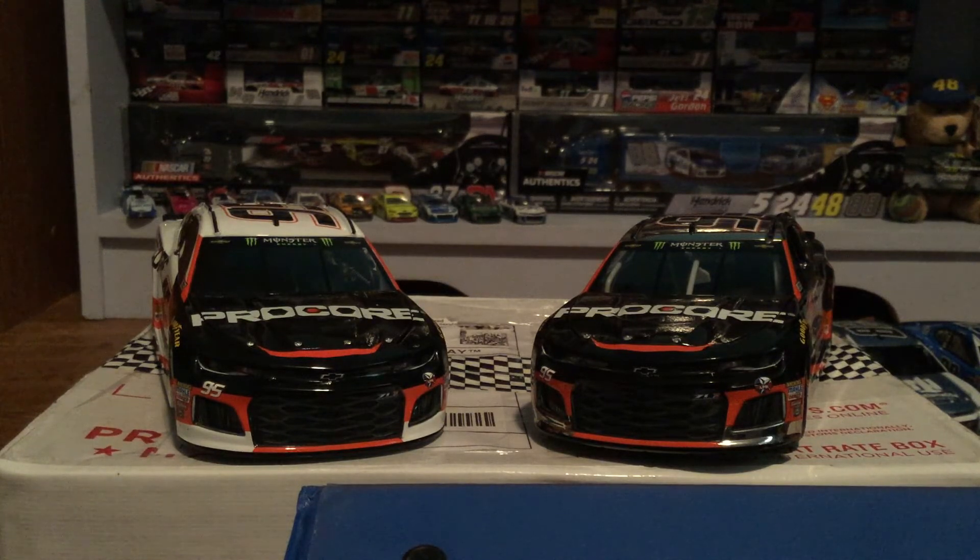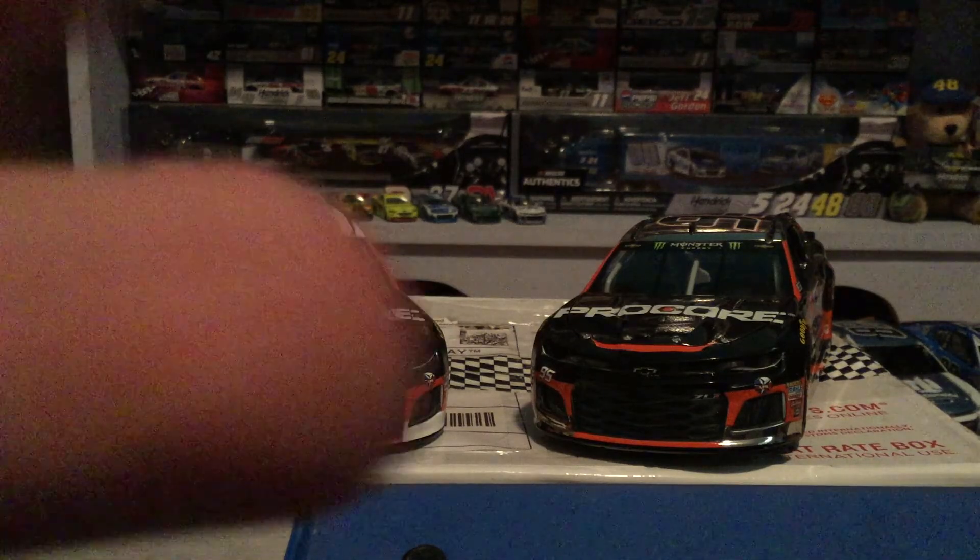We still have the haulers — I almost forgot, I looked at my Almirola hauler and remembered. So we'll have one more 1:24 scale review, then the hauler, then we'll go to the 2017s — probably about three videos for those. We won't do the 2017 haulers, and then we'll have from the 90s all the way up to maybe 2016. Anyway, guys, thank you so much for watching — I know this was a short video, but that's all right. Peace out!